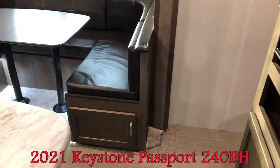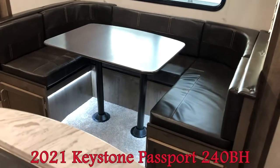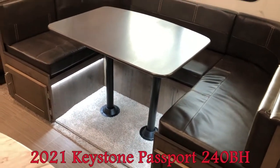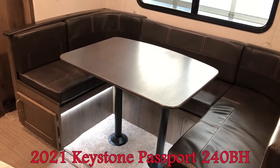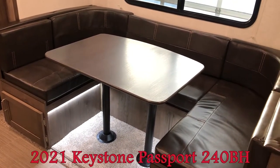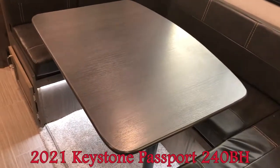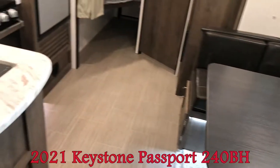Moving over to the U-shaped dinette — that's all slid out. You can see the accent lighting. That folds down to be a bed, so you could fit two little people or one big person. Lots of room.